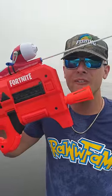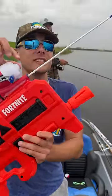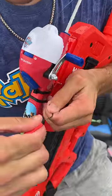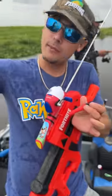Let's catch a giant bass on a Fortnite fishing blaster. This is our Nerf blaster with a fishing rod attached right here, and the coolest part about the whole build is that the bobber is actually the bullet. Hook it through the front of the little bobber right there, pull it down, and now we have our bobber just like that on the line.